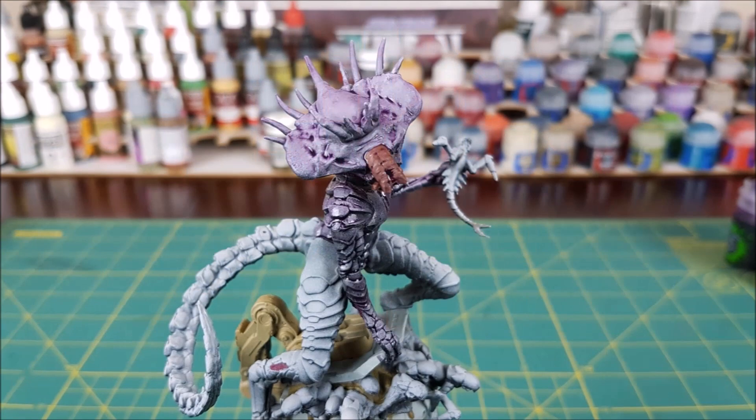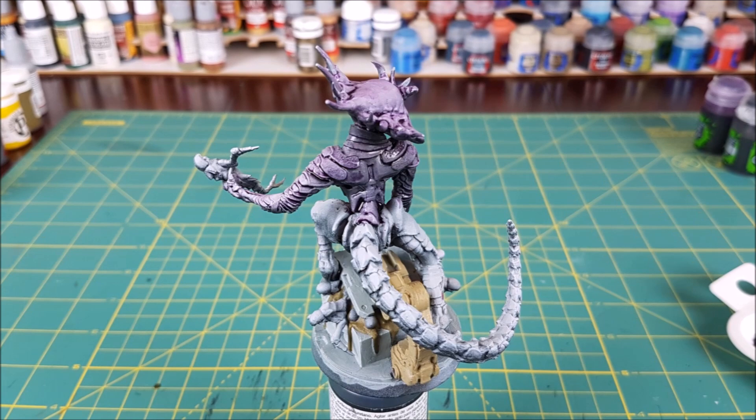Once that was done, I set it aside for 10 minutes and then repeated the process with the tail and the legs.